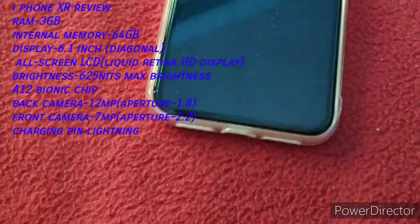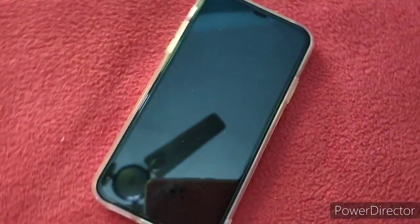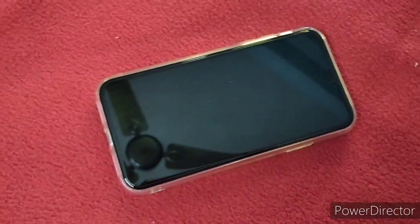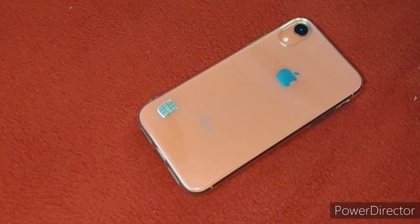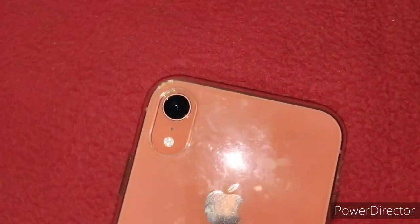Now it comes in a peach color. It's a great color. There are multiple color options available.